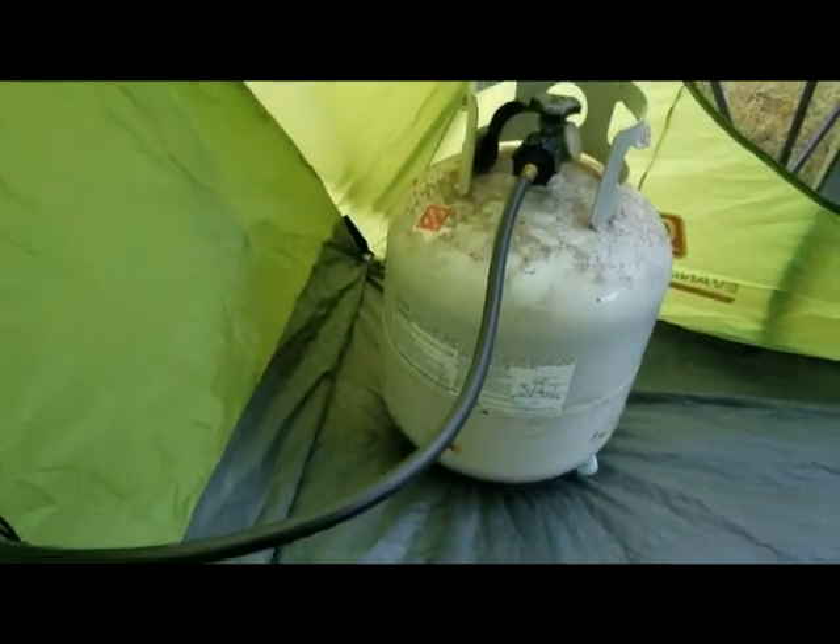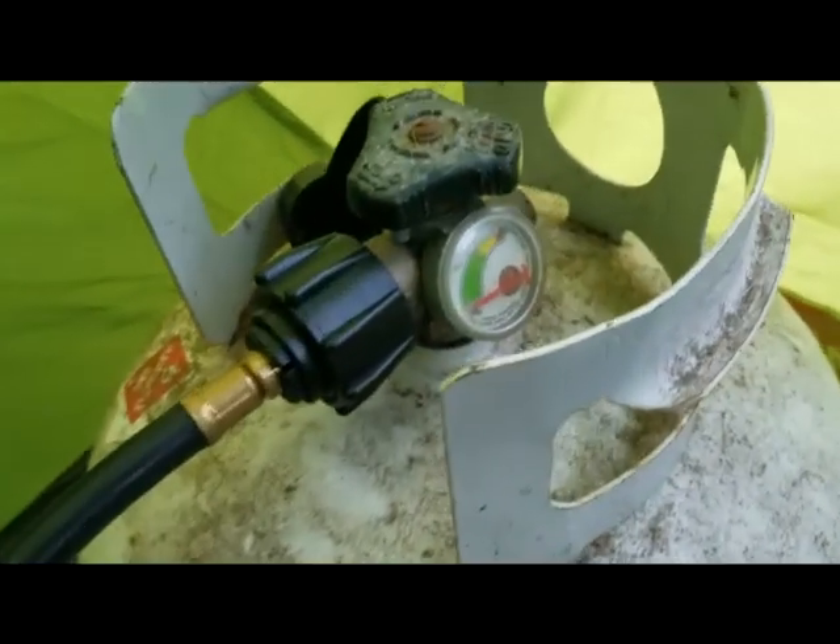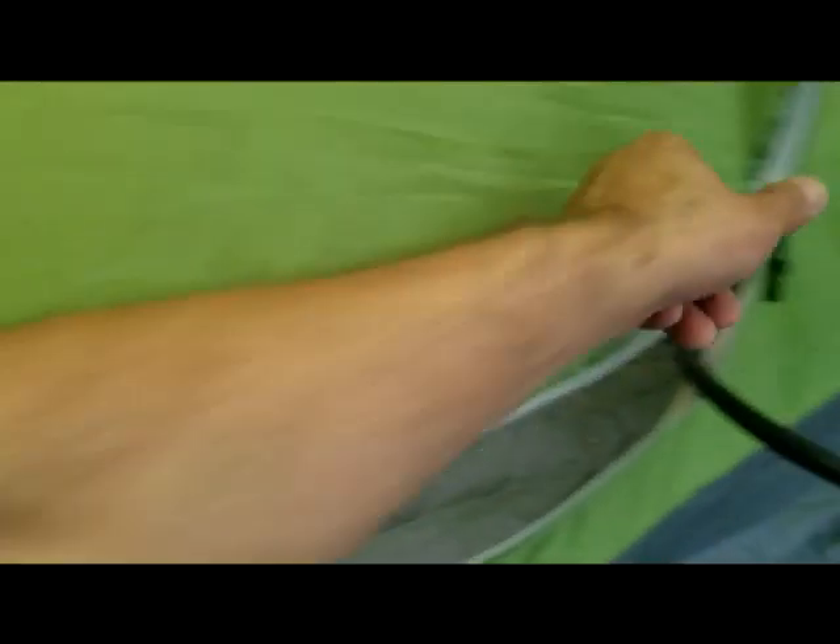This 20-pound tank will heat this tent for days. It also has a fuel gauge so I can see how we're doing. This is a great way to heat your tent on a camping trip, and also for an emergency. I got this dog crate free on the side of the road — look for those. You should use one of these with any indoor portable heater, honestly.